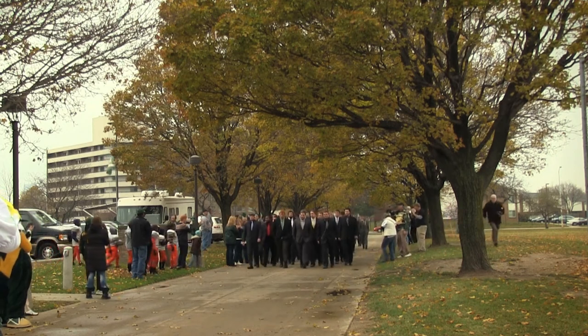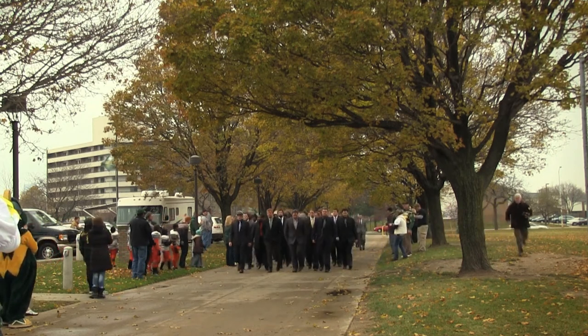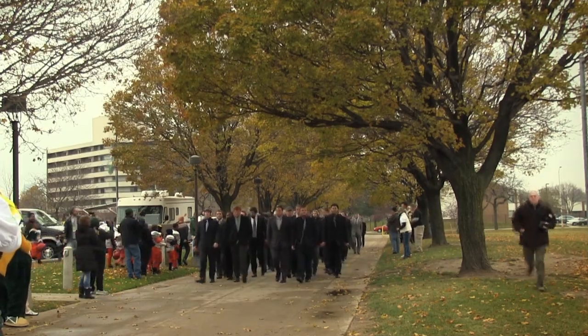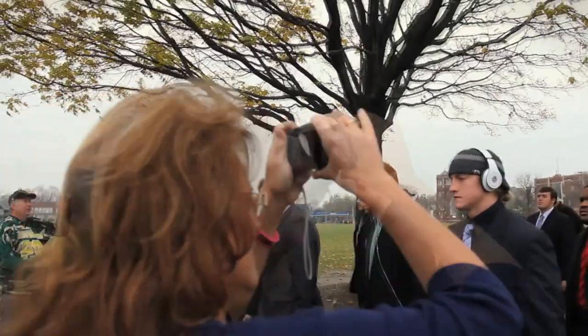Number 10, number 75, number 92, Zach Hoffman, and number 41, Nick Thomas!